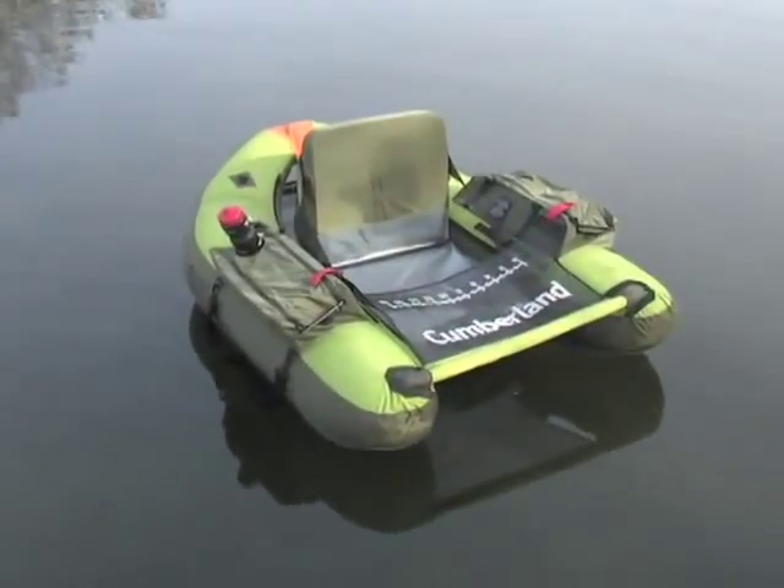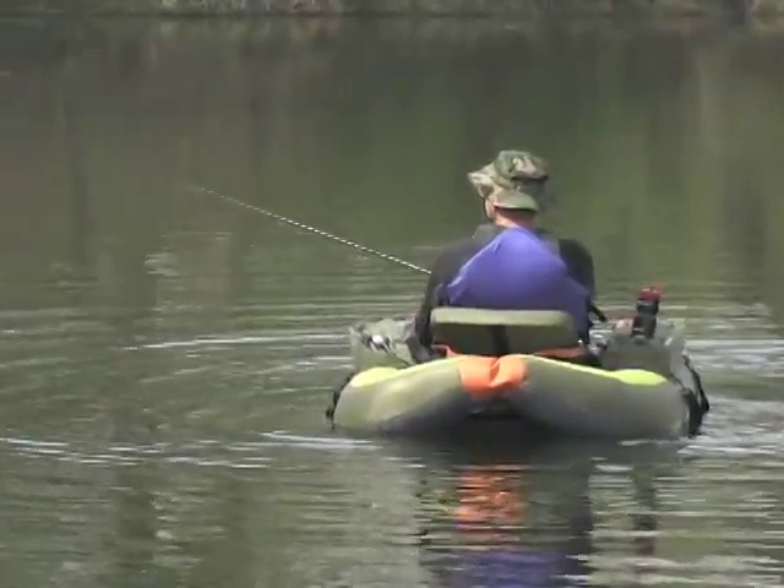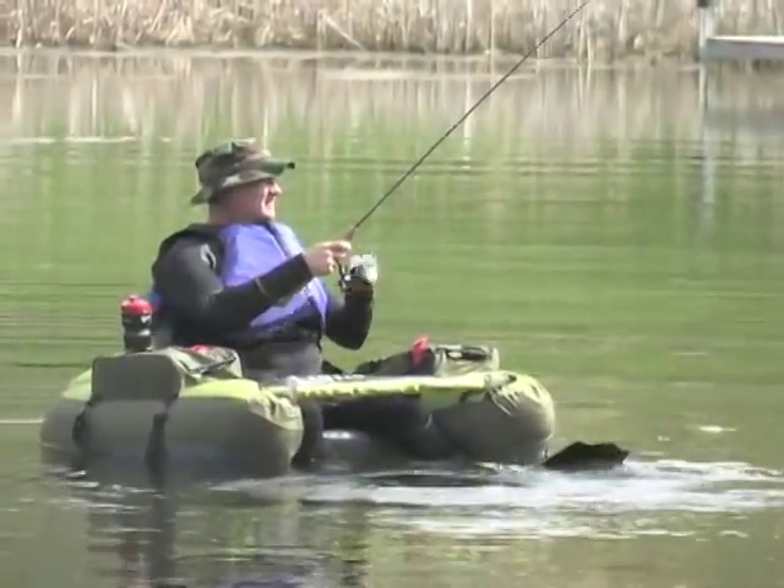There are no waters too remote to reach when you command this super portable, easy-riding Cumberland float tube. You sit in a tall, comfortable foam seat that makes casting and retrieving a breeze.